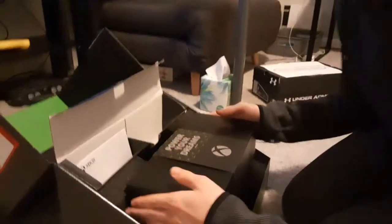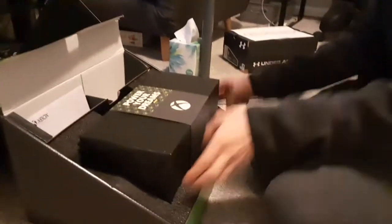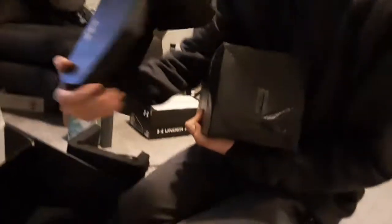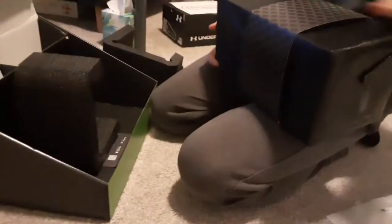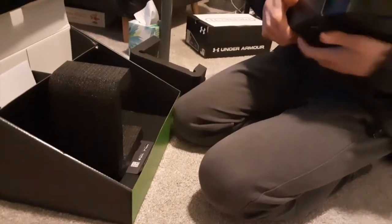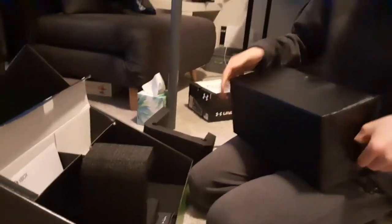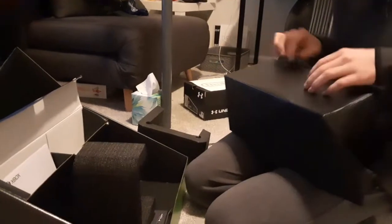Let's see the console — let's get the actual console itself. Oh my gosh, it's heavy. Wow, big boy. It's huge, that's bigger than I thought it would be. I saw the display at the Best Buy I got it from. There's tape right there — it's like unwrapping a Christmas present. Wow. Circle — big circle.